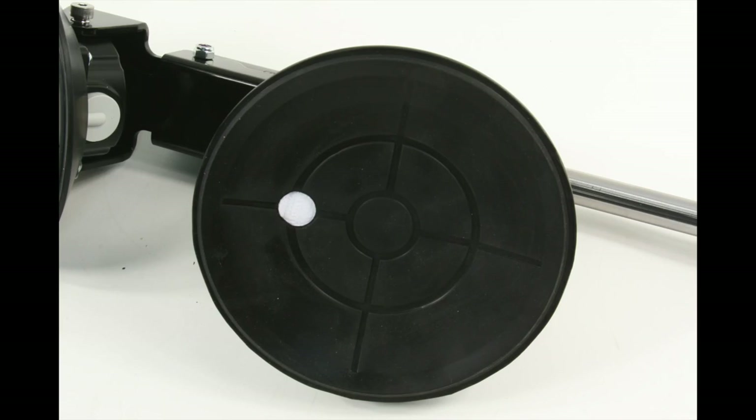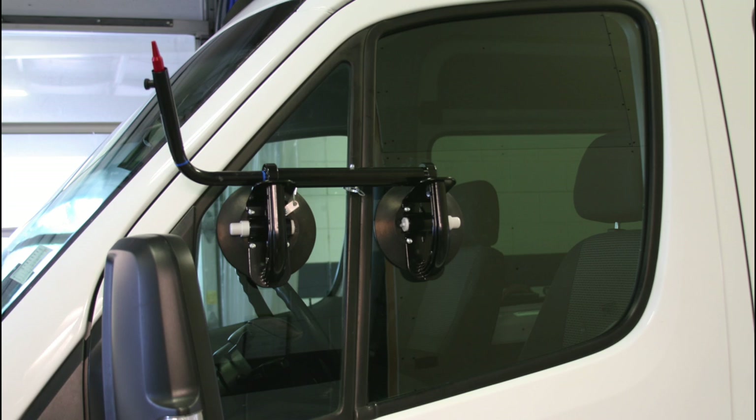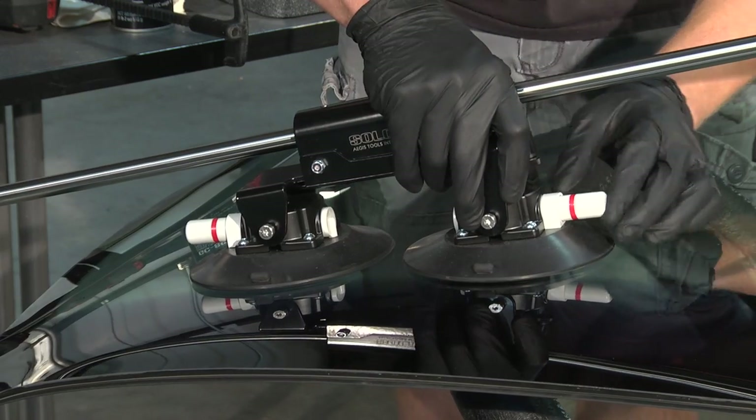Solo Neal is built using specially designed Woods Power Grip Cups. Each of the 6-inch cups provides 70 pounds or 32 kilos of holding power while allowing placement on narrow or contoured door glass. The red lines on the plunger are used to verify a proper seal to the glass.